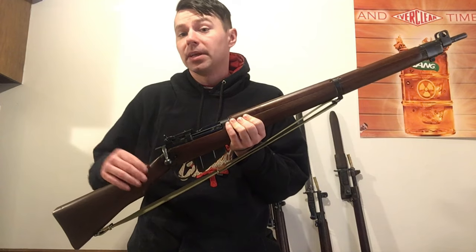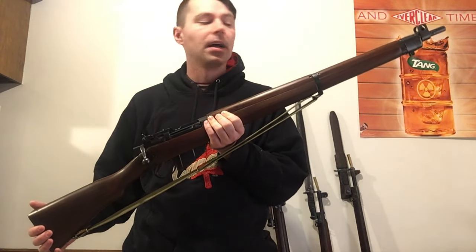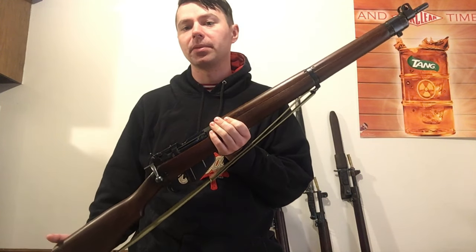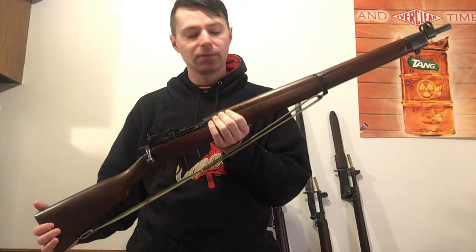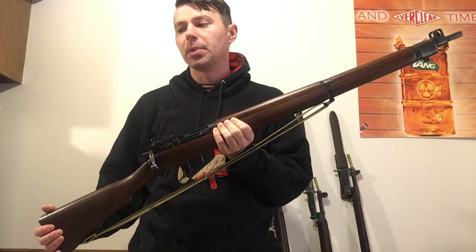I'm a historian — I'd love to see these things be around for a thousand years if possible. People have to be able to do the maintenance on them, and I'm trying to show people how to do that very safely by themselves without putting too much strain on their rifles or any firearm in general.